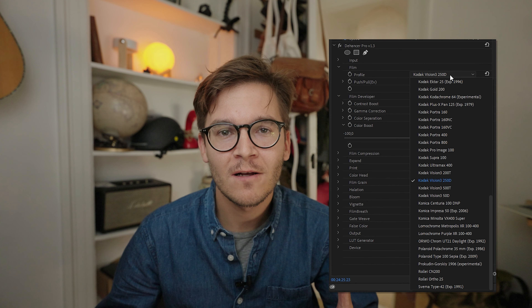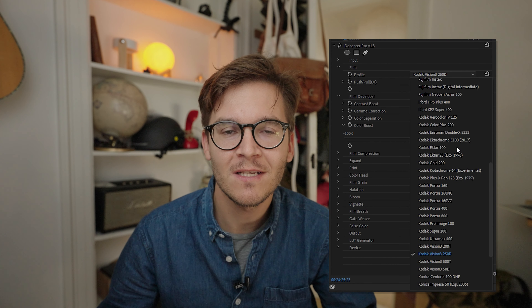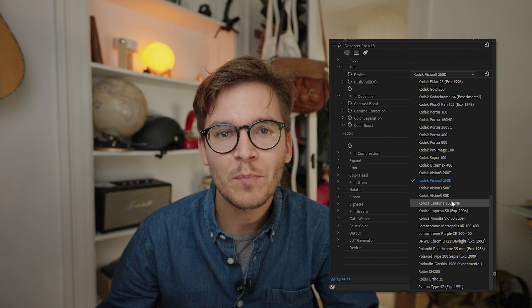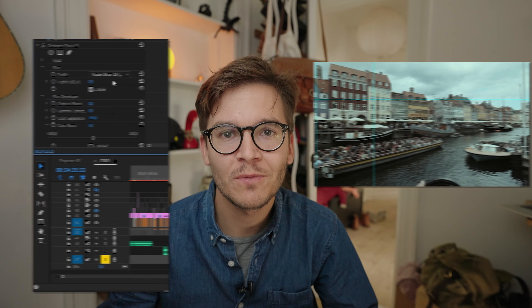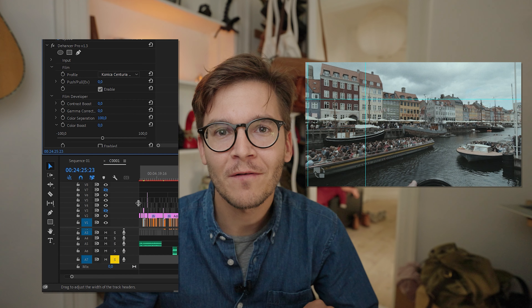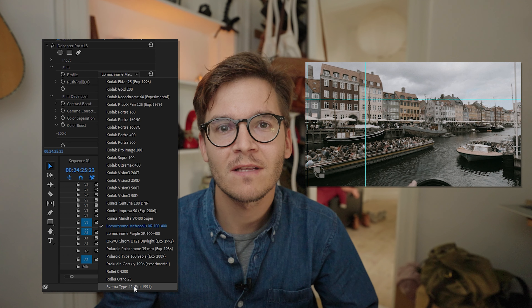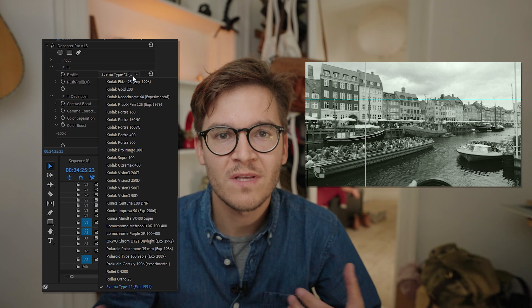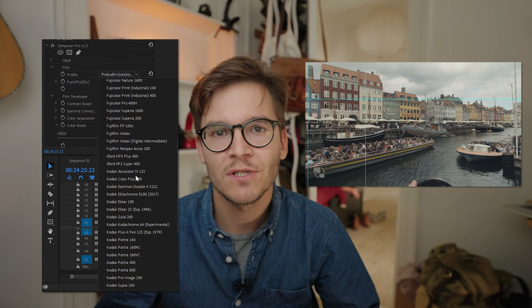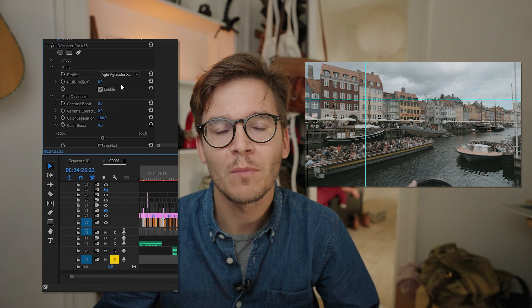The plugin comes with more than 60 film emulations that you can apply pretty easily. Dehancer made these film profiles in their own laboratory using some sort of technique and a mathematical algorithm, producing emulations you won't find anywhere else. These are actual film emulations — not just a LUT pack some YouTuber made for you to apply to your footage.